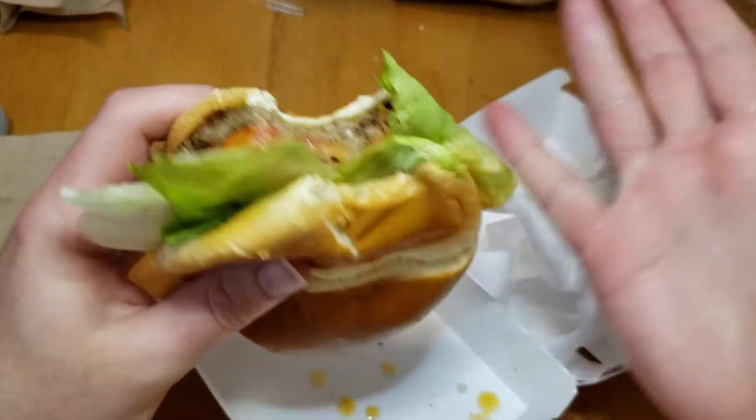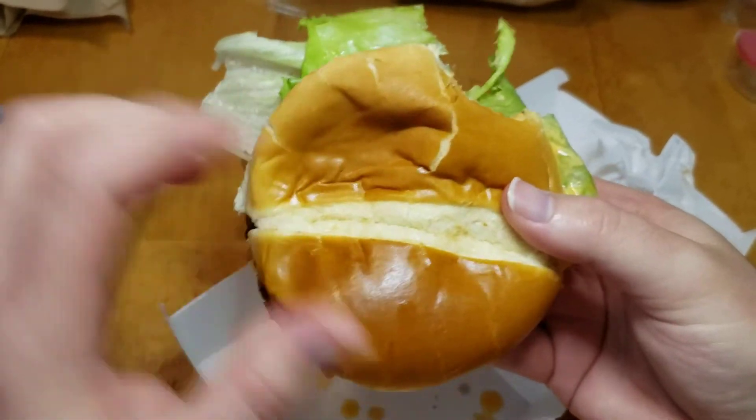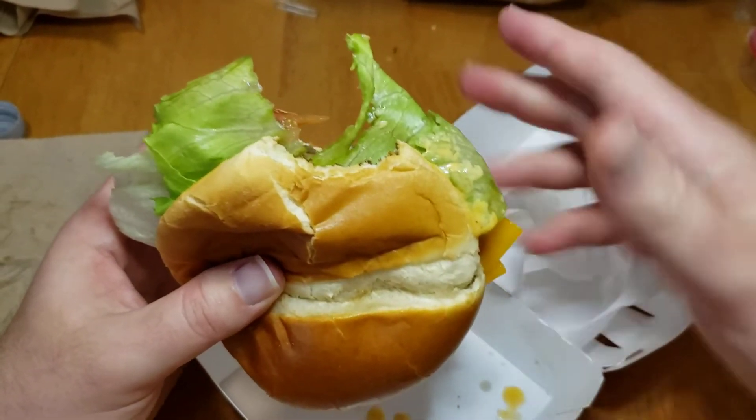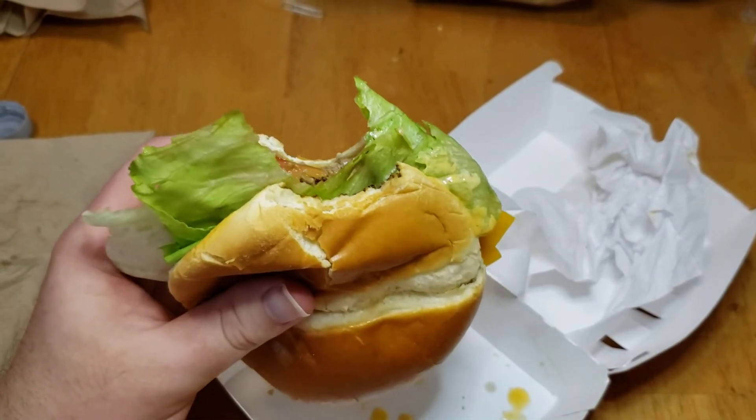Your mileage may vary because you might get a better one. But it's not bad. I do recommend checking it out. See you guys later. Bye.